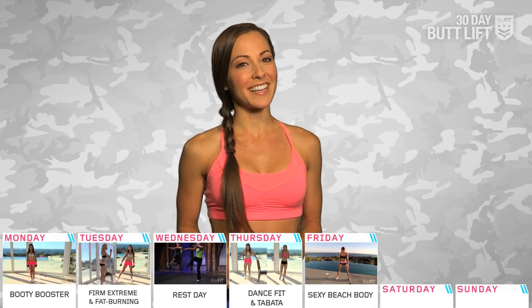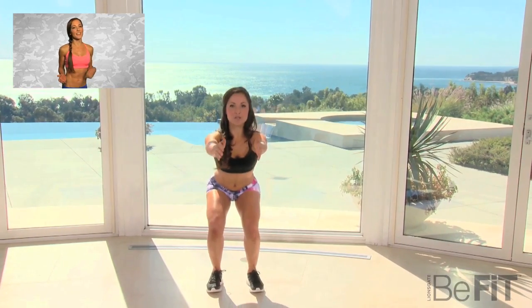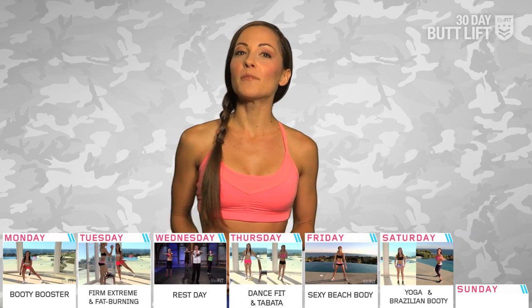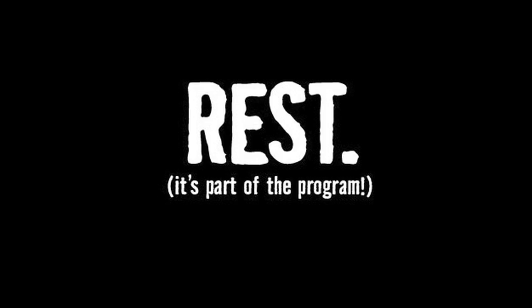Day 6, we're doing the double again with Butt Workout 6: Yoga and then Butt Workout Cardio 4: Brazilian Booty. Then Day 7, my friend, is a rest day. And you've earned it.